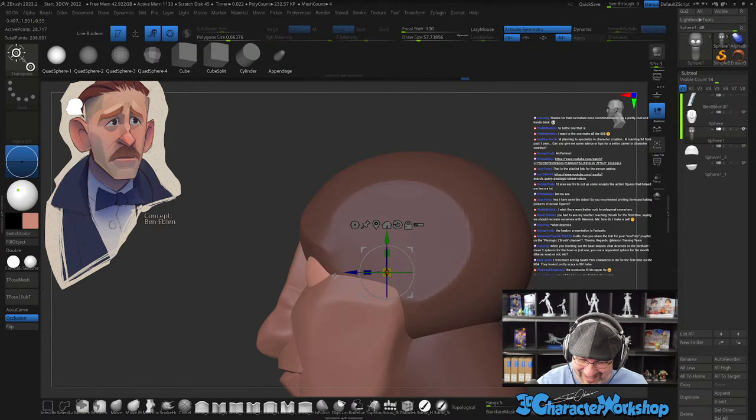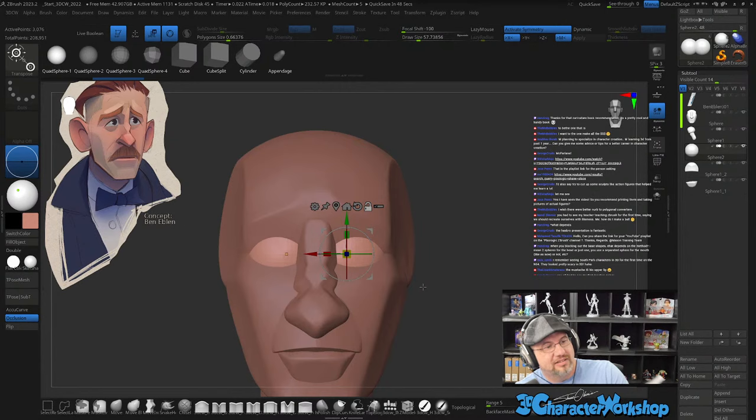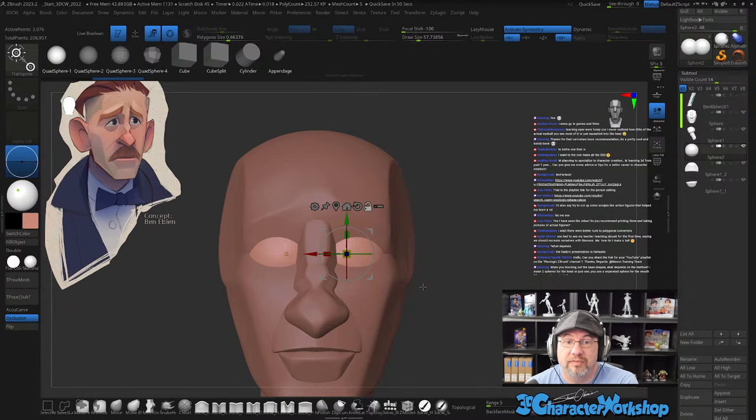Thanks for the caricature book recommendation — it's a handy book. Yep, I still got it right here — The Mad Art of Caricature by Tom Richmond. This is the best caricature book ever, highly recommended. Learning eyes is funny because I never realized how little of the actual eyeball you see — most of it's squashed into the head, especially with stylized characters.